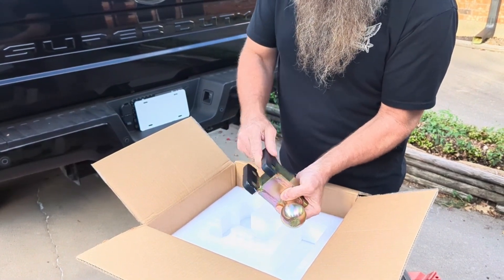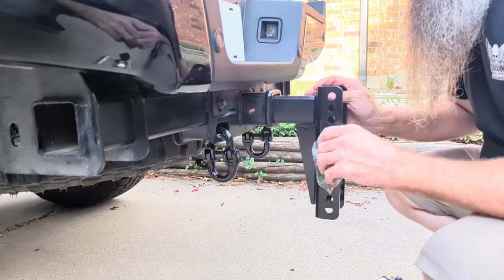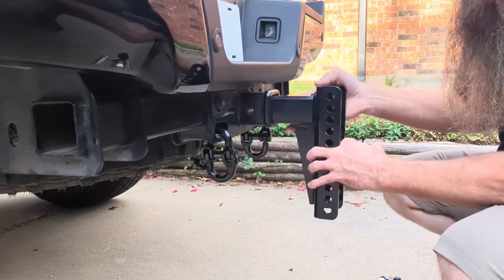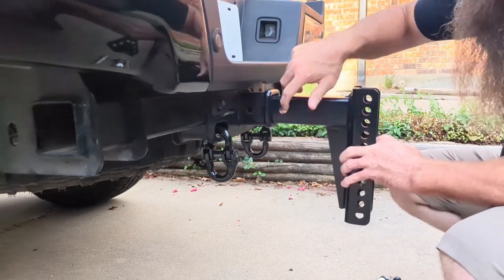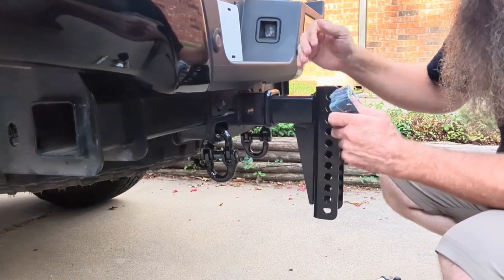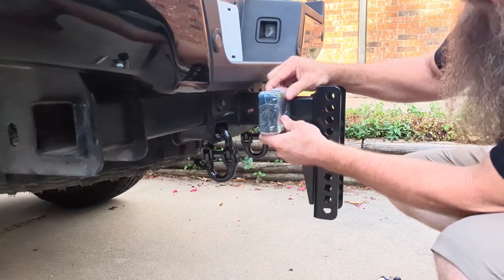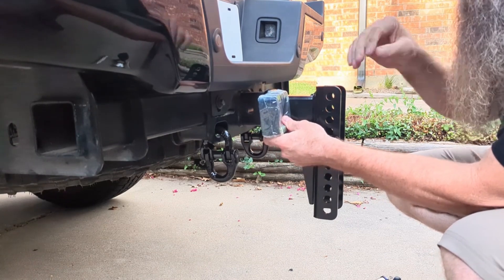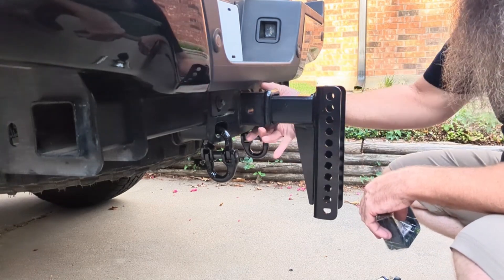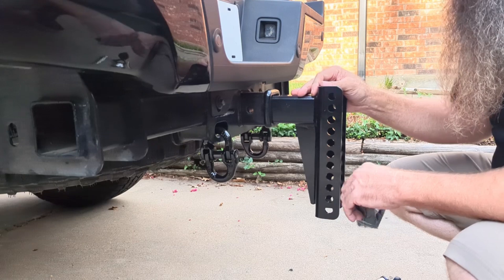It also has these really nice rubber bumpers — anti-rattle as well. Normally, depending on how deep your receiver goes to get these hitch pin holes lined up, depending on the depth you can use these anti-rattle spacers in there. Ours is too far out to use these, so I bought an anti-rattle clamp that's going to go on the outside and lock this down.